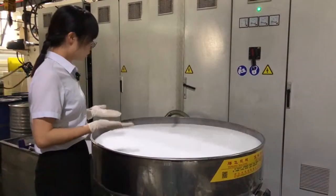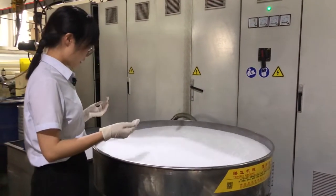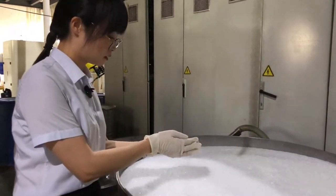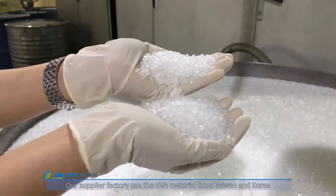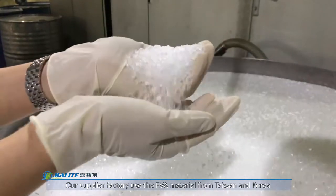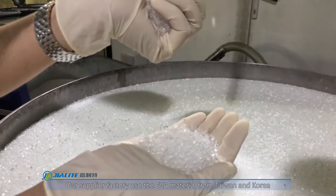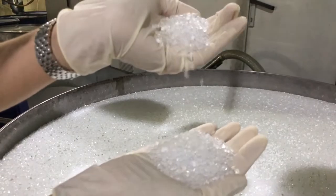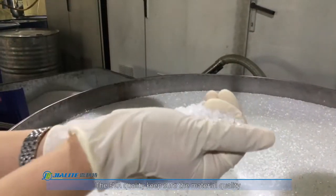Now we have the EVA materials, and we can see the quality of the EVA. The original is from Korea. Our supplier factory uses EVA materials from Taiwan and Korea to keep sure the material quality.